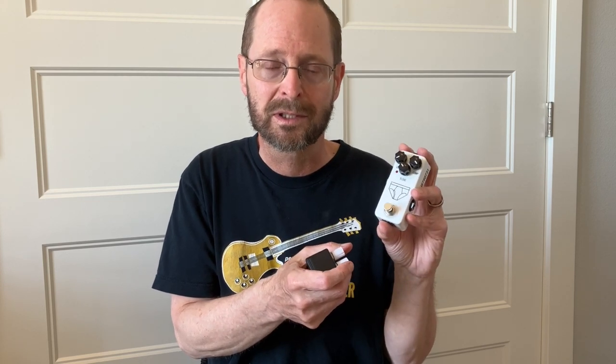The Orange Squeezer circuit in the JHS pedal is extremely transparent — it adds some sparkle and some life, but really doesn't come across as an overt effect. You're really not going to notice it being on until you turn it off, and that's even with the compression dimed. I found this very similar to an optical-style compressor; the Mooer Yellow Comp is based on the famous Diamond compressor, and when I had one of those it was the same sort of thing — you could barely tell it was on until it was off.